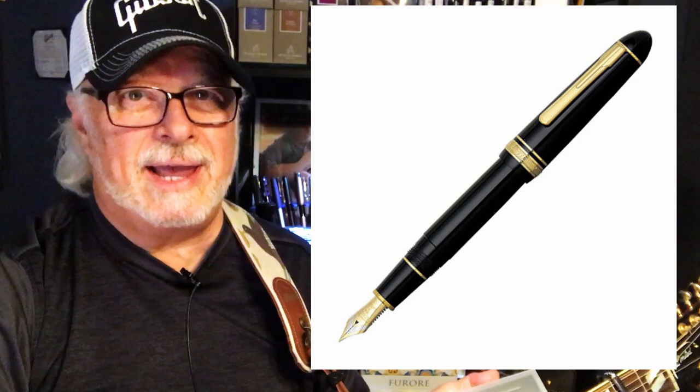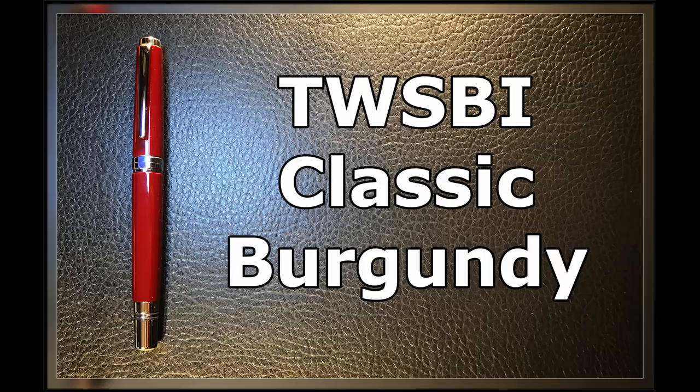So it isn't exactly the TWSBI I had in the poll, but it's my very first TWSBI, and you TWSBI fanatics will be pleased that I'm very pleased with it. And you Platinum fans who voted for the 3776 won't be disappointed because I also was able to snag a Platinum in the same budget — the Platinum President with a broad 18-karat gold nib. So let's look at my first TWSBI, how I snagged the Platinum President, and how my shrewd wheeling and dealing will also benefit you, my viewers, right now.